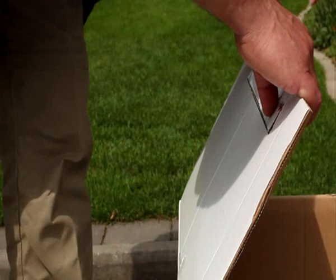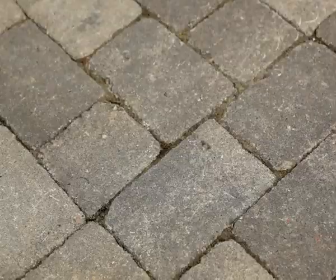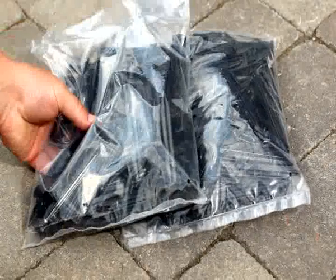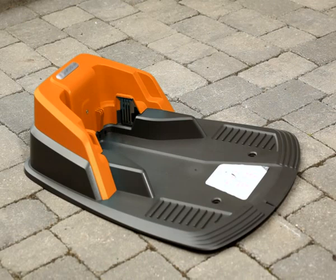Contents of box. First, we will unbox the Flymo Robotic Lawn Mower 1200R and see what comes with it. You will find a small ruler inserted in the cover of the box — this will help you lay the boundary wire with proper distance to various obstacles. A roll of boundary and guide wire, and two bags with pegs that you can use to secure the wire to the ground.